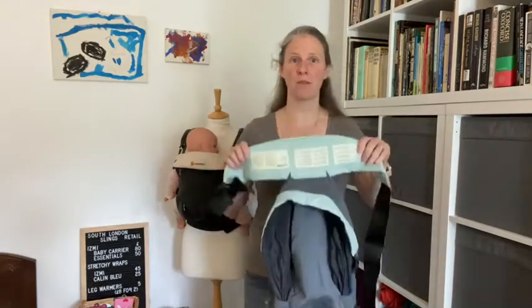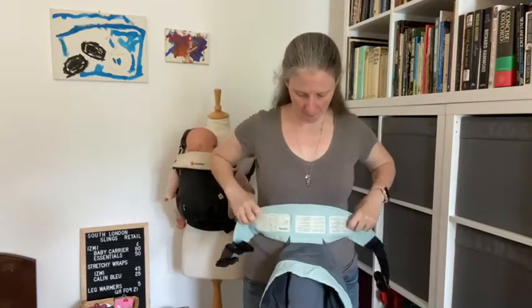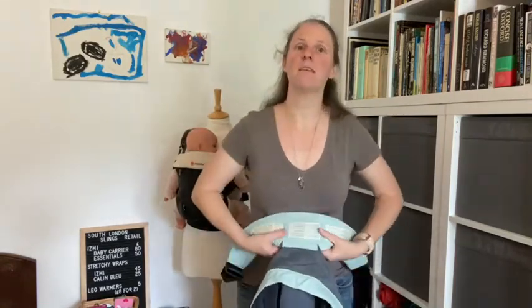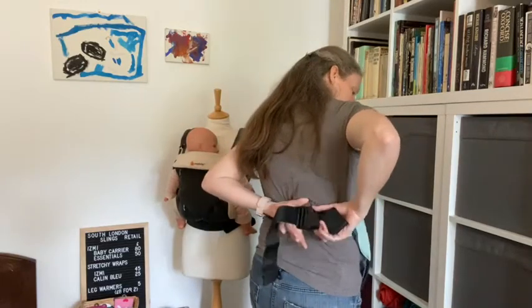So what I'm going to do is hold the waistband of the carrier so the carrier is upside down with the outside against my body, then I'm just going to tilt the waistband in towards me. Because I'm going to be carrying a newborn today I'm going to put it really high on my body, so under my breast at the base of my rib cage — buckle it up at the back and pull to tighten.